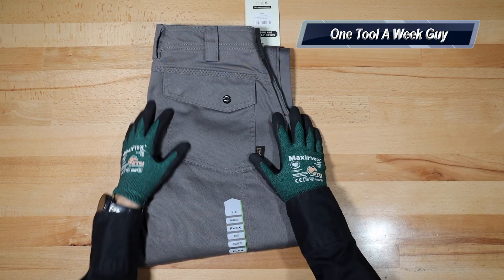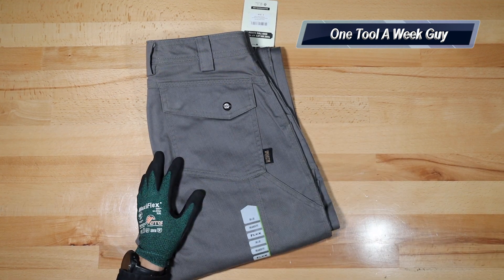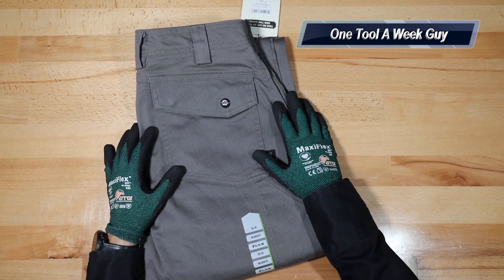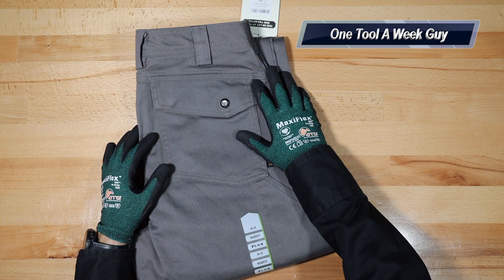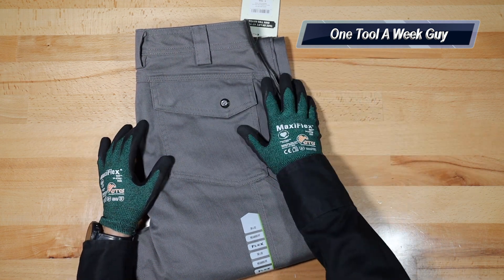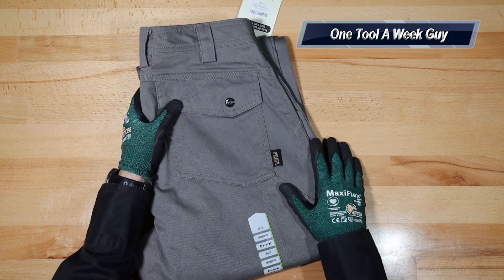These are going to set you back $79.50, which is not bad at all compared to other work pants - sometimes you're going to find them for $100, $120, $150 depending on what you're going to be using. These are going to come in beech nut or gray; the beech nut is going to be like a khaki color. You're also going to have the standard or the relaxed fit - they ended up sending me the relaxed fit.